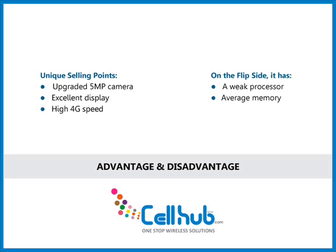Its unique selling points are an upgraded 5-megapixel camera, excellent display, and high 4G speed. On the flip side, it has a weak processor and average memory.